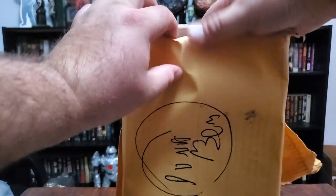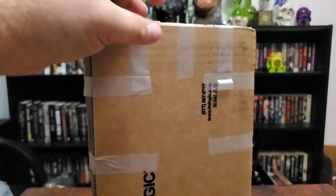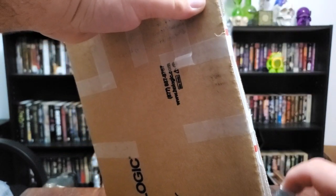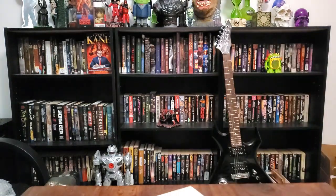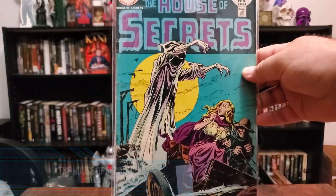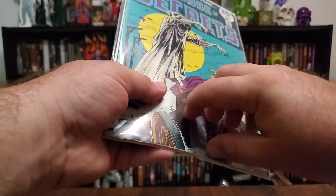I order so much that I can't remember what I ordered. All right, got cardboard boxes for days, man. So it's not a few — it was one issue, extremely well packaged. We got DC's House of Secrets issue number 116. Look at that beauty. God, I love that color palette. Why did he put tape on the front? That's annoying, but very well packaged — I gotta give it to him.